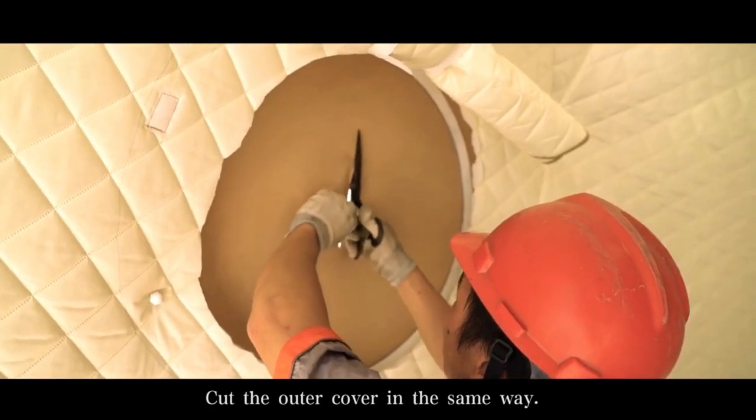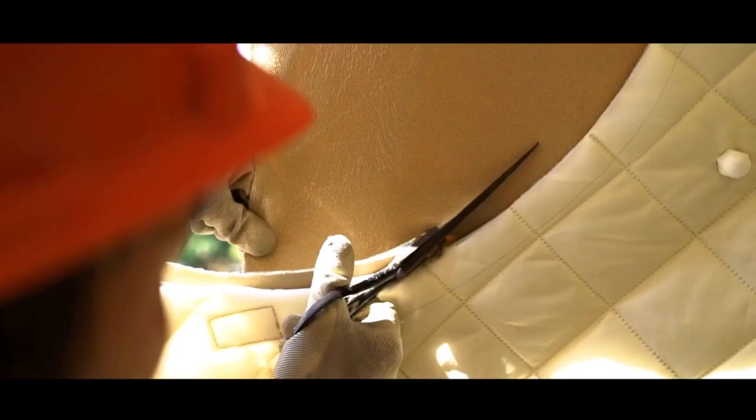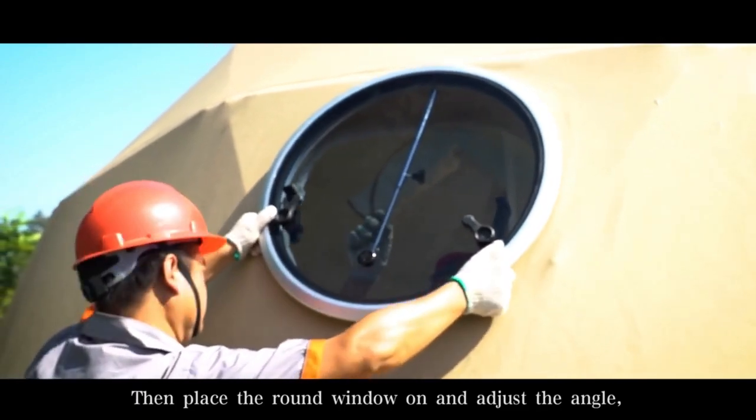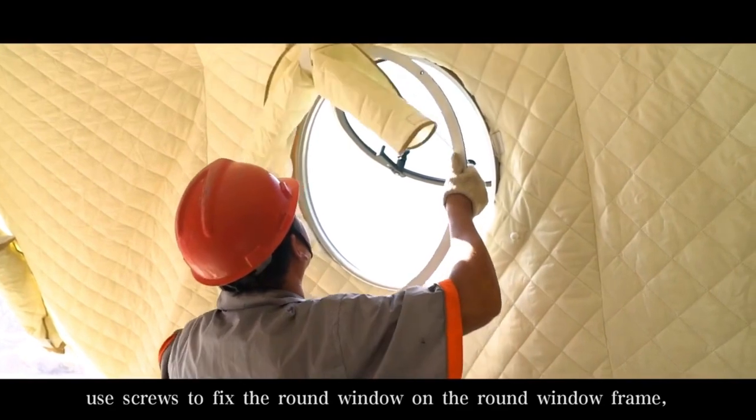Cut the outer cover in the same way. Then place the round window on and adjust the angle. Use screws to fix the round window on the round window frame.